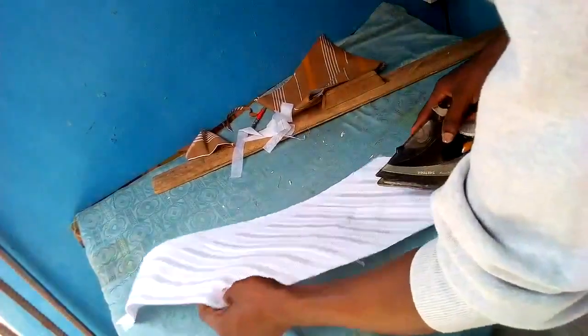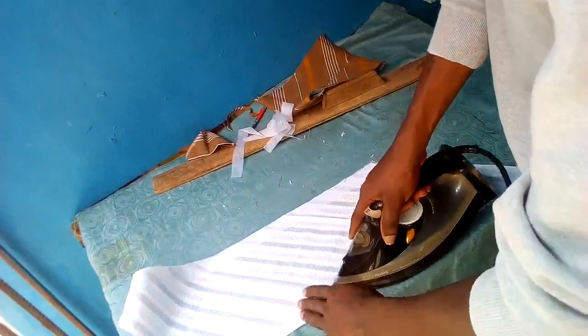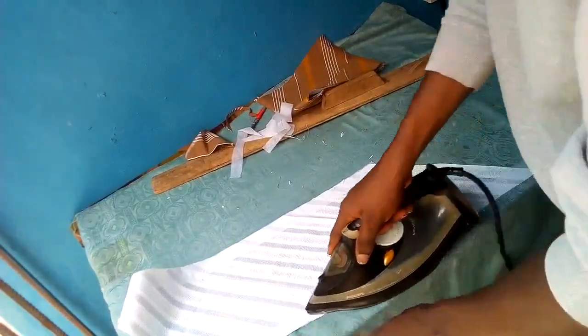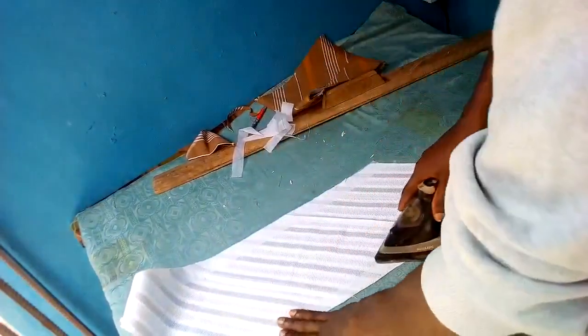That being done, the way we joined our three pieces is a bit quite different in terms of the brown and the white.